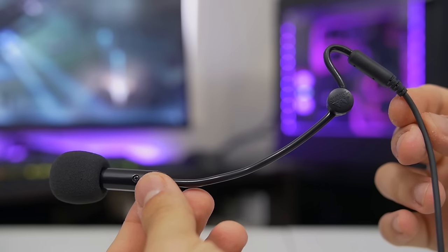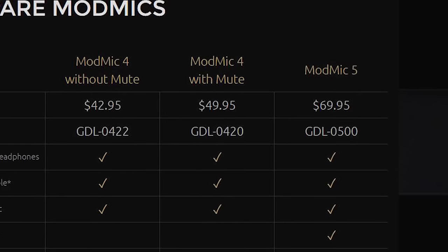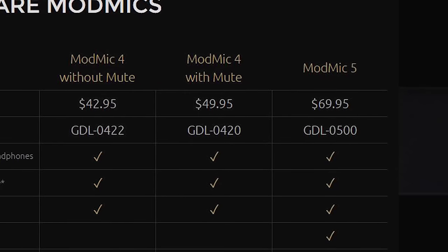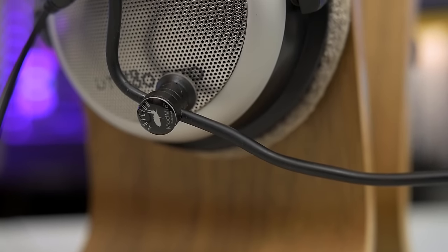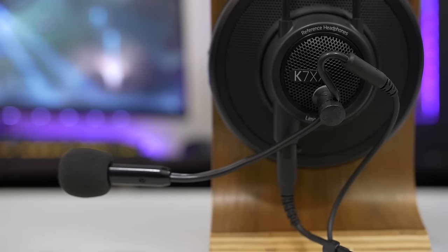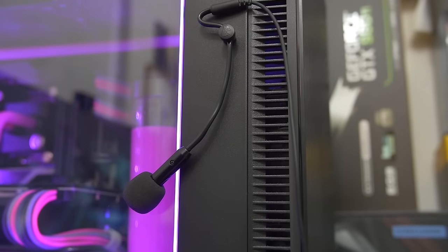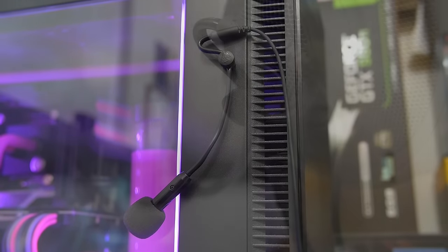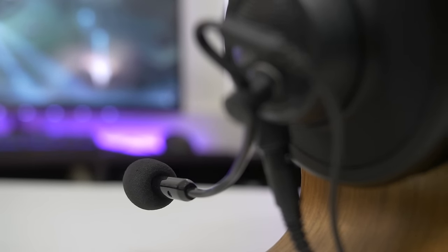Rounding things out, the last change that comes with the new ModMic is pricing. At the time of filming this video, the 5.0 retails for $70 — a steep 40% hike over the last model. One of the best things about the 4.0 was that it was affordable, which made it an easy buy. But this higher price point creates a new tier for gamers who can dish out the extra dough for all the bells and whistles. While I'm definitely not in love with the MSRP, the 5.0 is, for the most part, the modular mic we've been waiting for, and certainly the one I'll be using for my voice chatting needs from here on out.